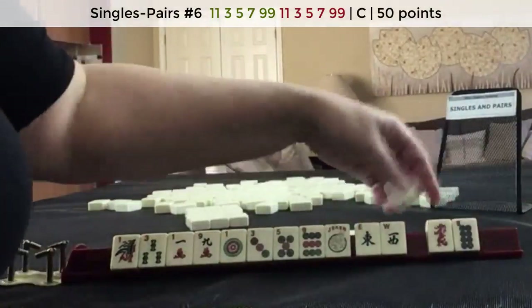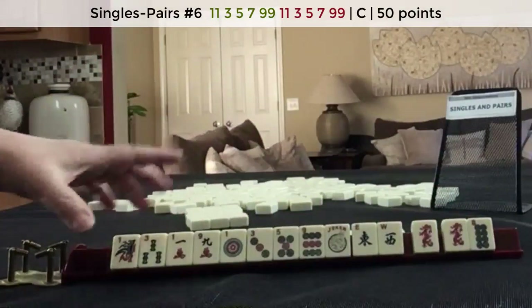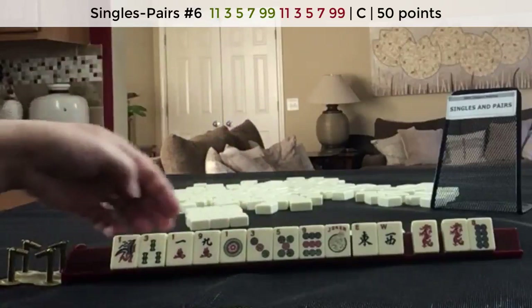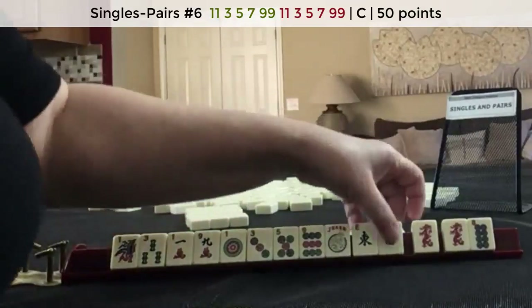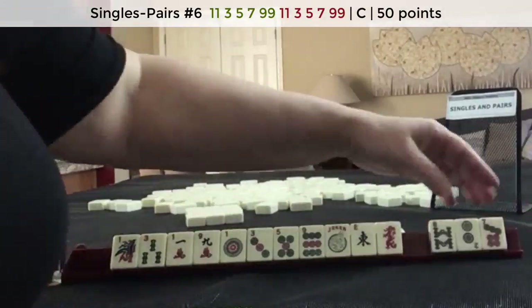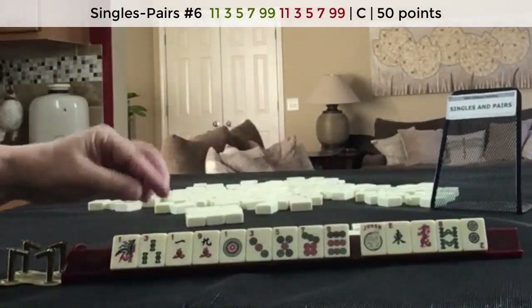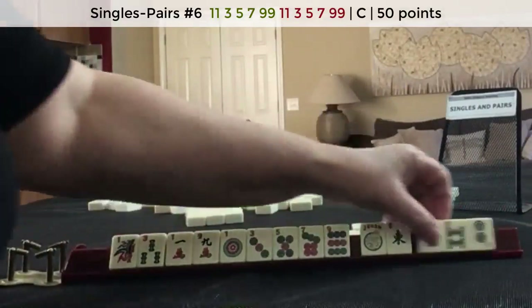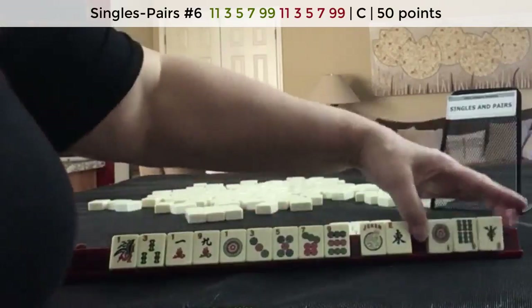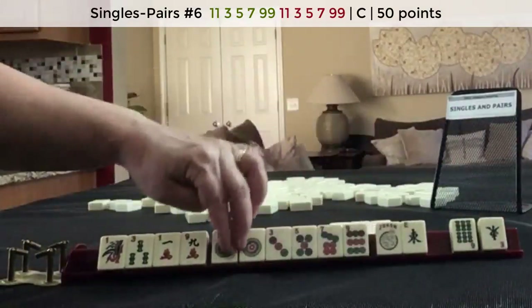Whoa, red dragons. Red dragons with odds — I don't think that's going to be helpful. Let's break it up. We got a seven. One, three, five, seven, nine, one, three, one, nine — tiles to pass. Keeper! One, three, five, seven, nine — we got our pair there.